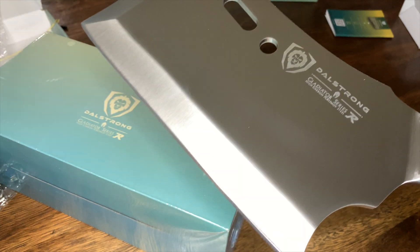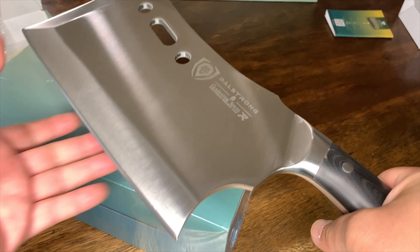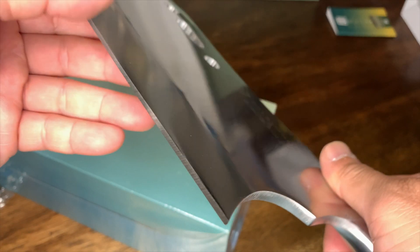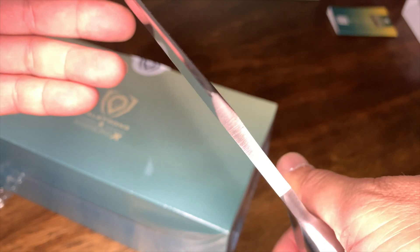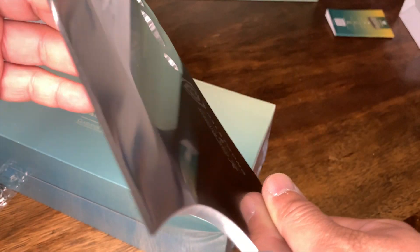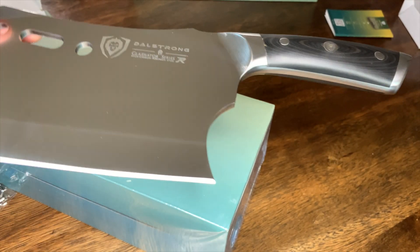It's heavy too — wow, this is pretty nice. Okay, this is basically a butcher knife. The angle on the blade itself is one-sided, I think — oh no, it's double-sided. It's pretty sharp. Let's check out the other side of it and see the other box.